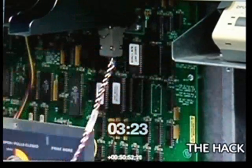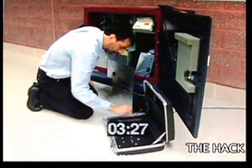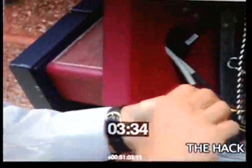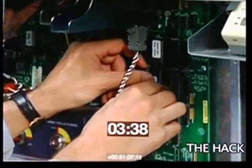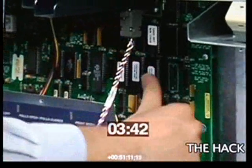So this is the legitimate computer program as installed by the manufacturer, and here is one of my fake ROM chips. It's a real ROM chip containing a fraudulent computer program that I've previously prepared. I install it simply by pressing it into the socket.